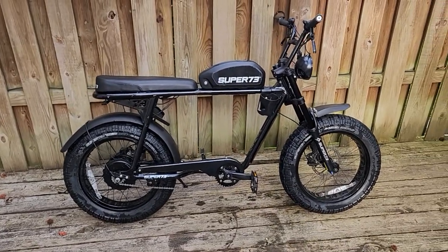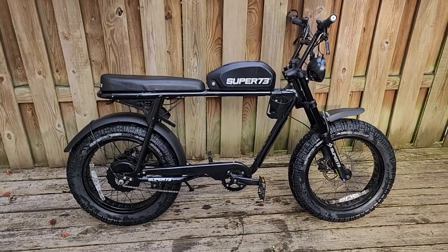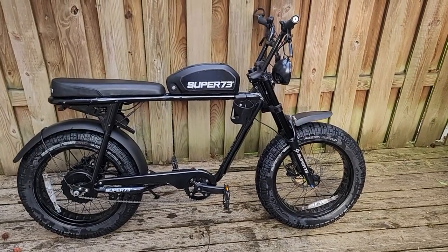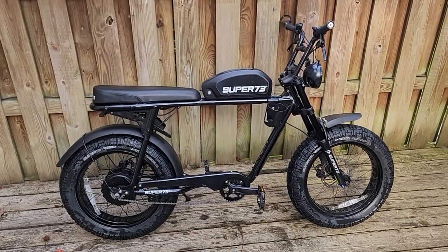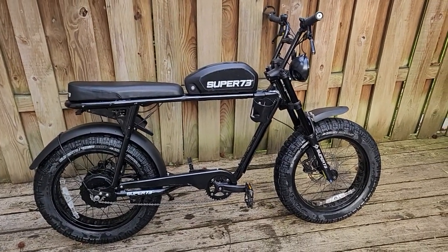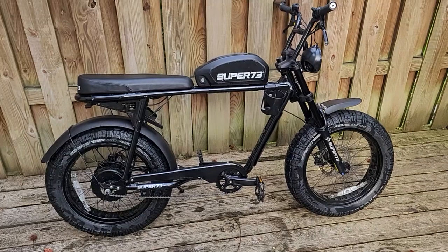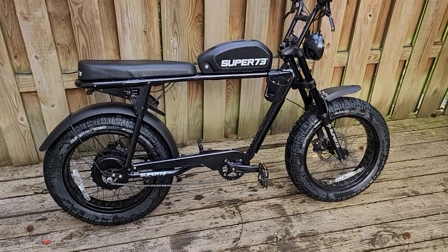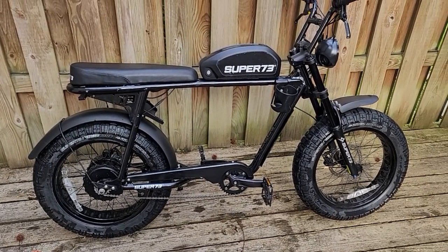I'm also going to show you how to fix and repair this bike with non-Super 73 parts. I know a lot of you guys are scared to death, and I don't blame you — especially when you pay the prices that people pay for these bikes. You're scared to void the warranties. But if you actually own your bike and it's no longer under warranty, or you purchased it from Craigslist or Facebook Marketplace and there is no warranty, you do not have to repair these Super 73s with Super 73 parts. You can put aftermarket controllers, aftermarket throttles, and aftermarket motors on them. You do not have to pay outrageous prices for parts.